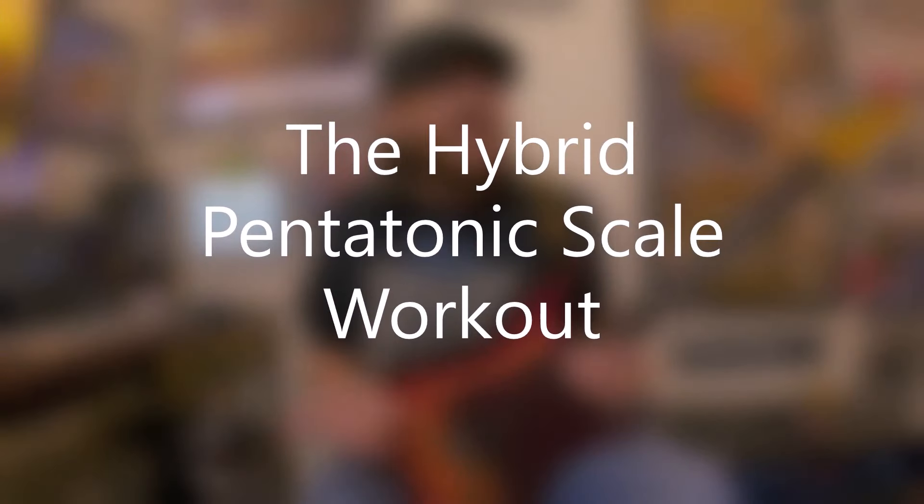Hey, David Brewster here with another episode of Scales and Tails, and this is the Hybrid Pentatonic Scale Workout. I've actually had this workout for a very long time, and it revolves around the Hybrid Pentatonic Scale. We have talked about that scale in other videos and lessons on the channel, but this is something kind of different using that very common scale.